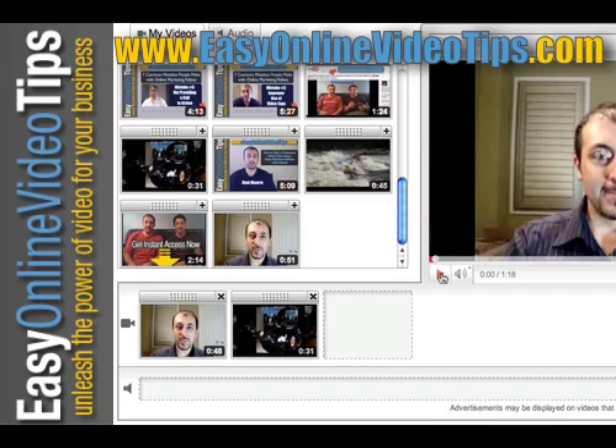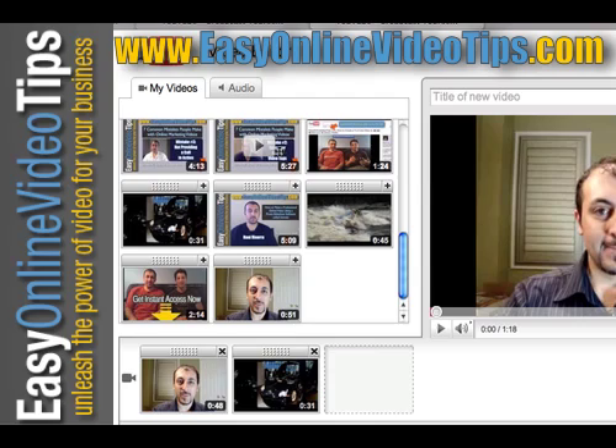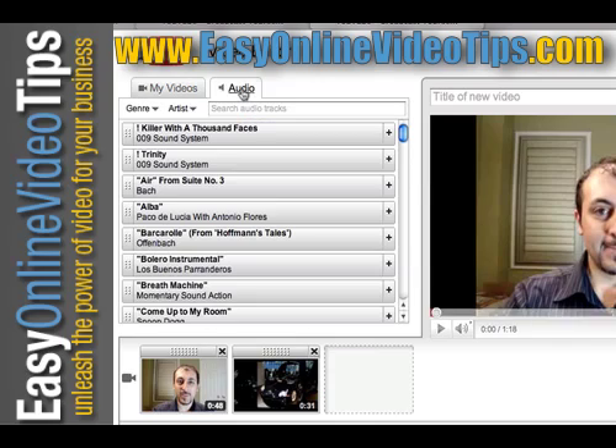The third thing you can do is add a soundtrack. This feature is not perfect yet because it deletes what you're saying and overwrites it with an audio or music track. But one way where it works well is if you have a PowerPoint presentation and you don't want silence — you want some nice music. So all you need to do is go to the audio tab up here.